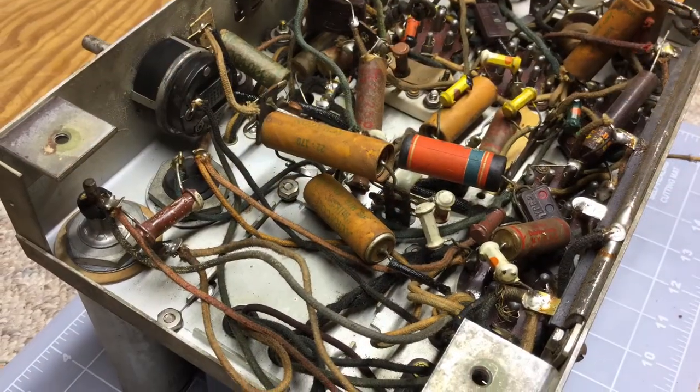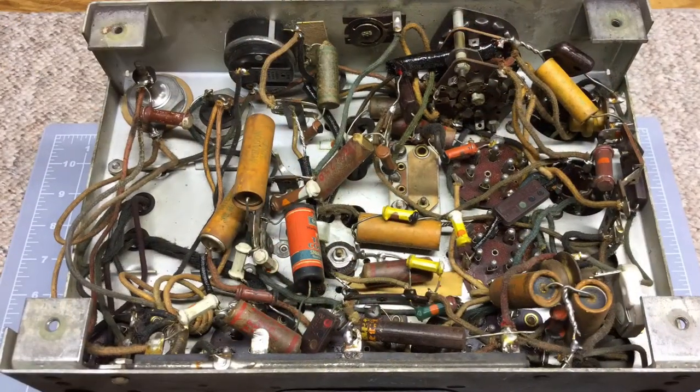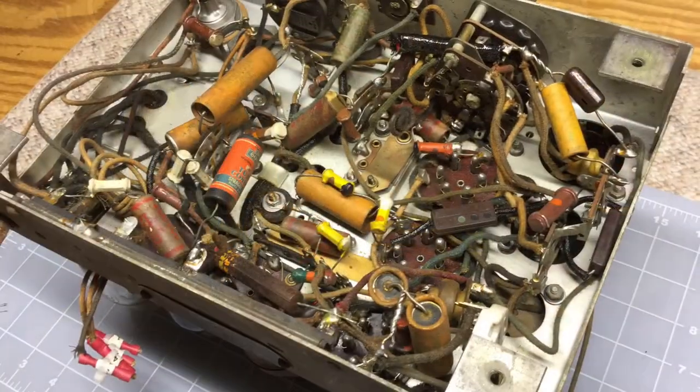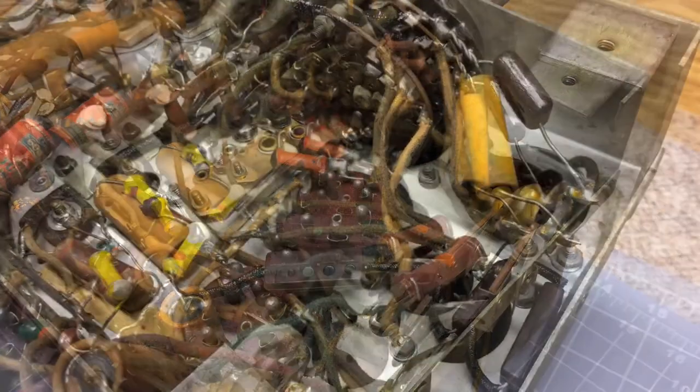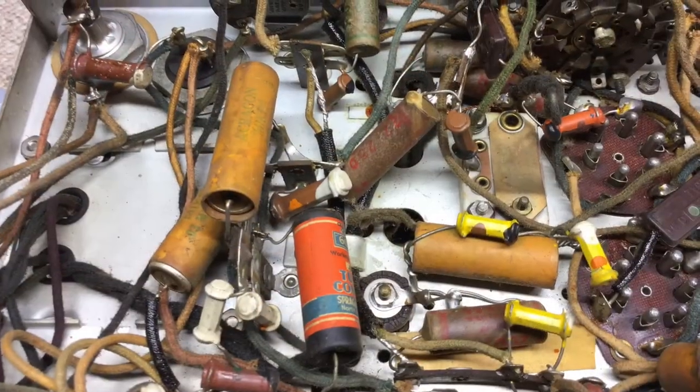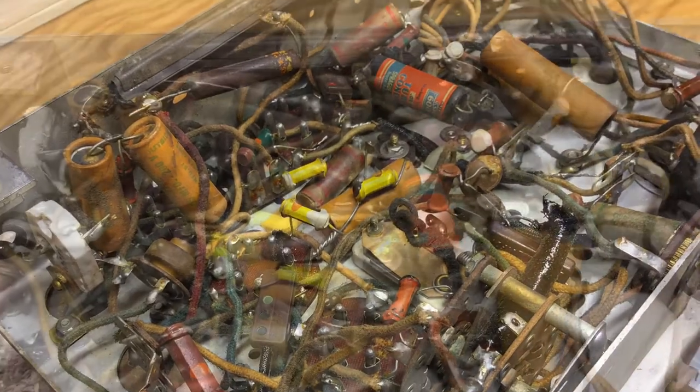Just a few more angle shots and some close-ups of some of the components. I would like to know if somebody's restored some Zeniths from around this same period. If you think the components here are original for the period — you'll notice the electrolytics are still on top and have not been bypassed underneath. So maybe that's a sign that the majority of these capacitors are original for the period. Any thoughts on that? Please let me know.